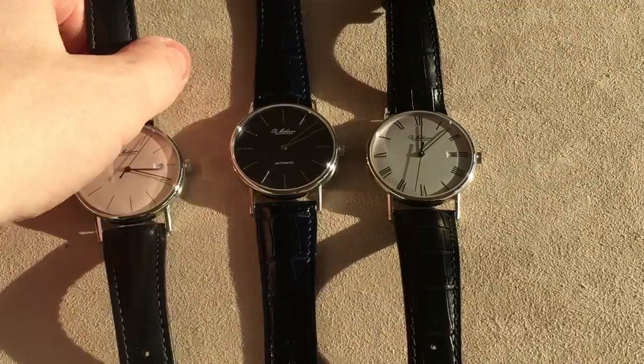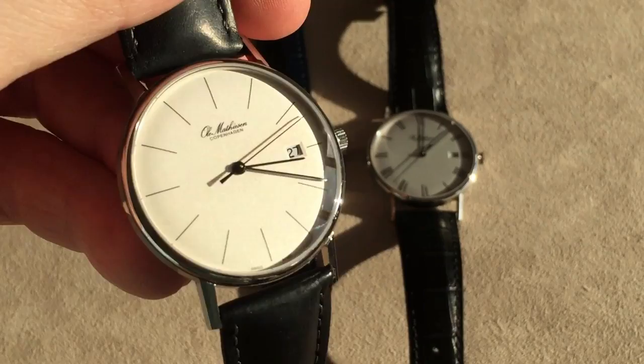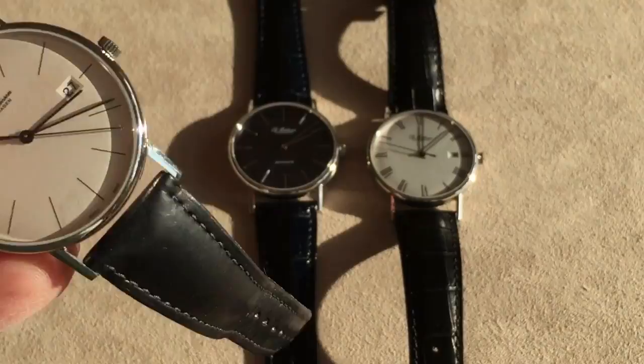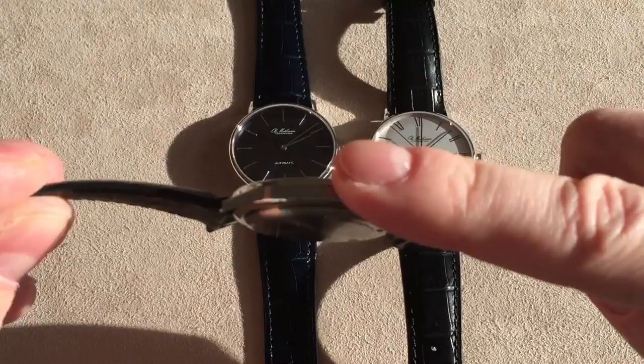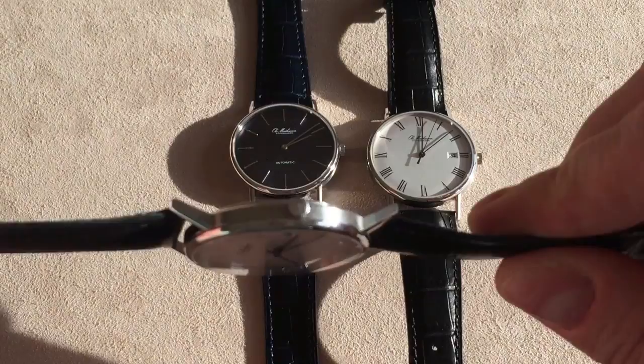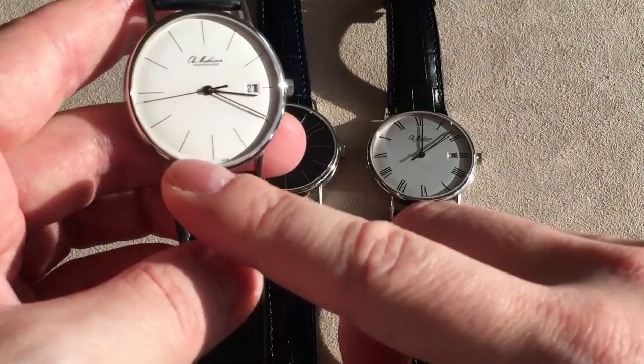So these are the three versions. What we've got here is this kind of silvery dial — very classic, very minimalist, a super classy dress watch. You can also see the case design here: it's a really vintage case design with polish on the upper part, polish on the lower part, and on the sides you get this very light, very fine brushing. And you get a very simple little crown.